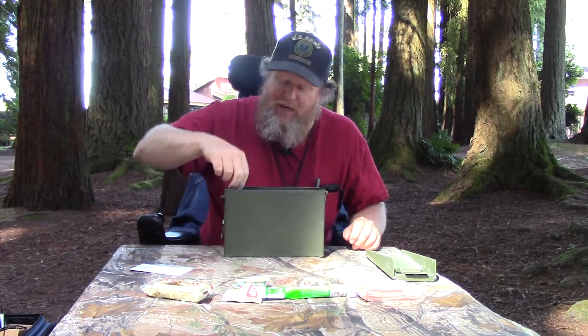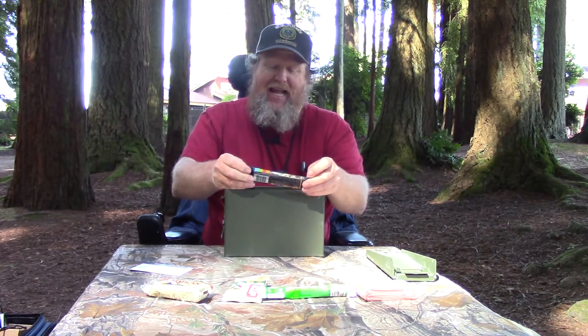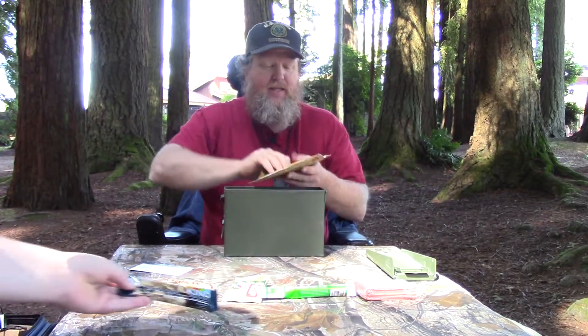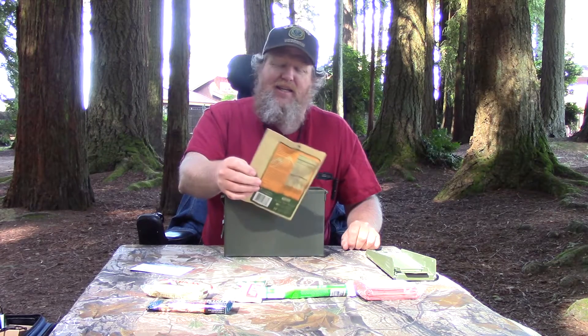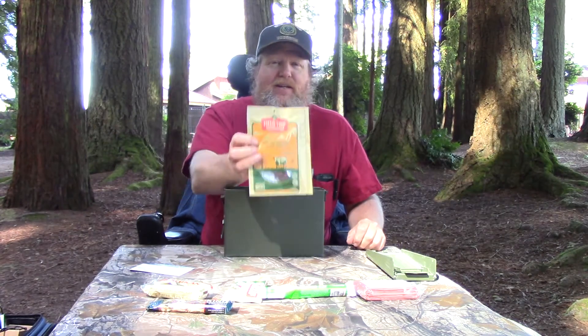That sounds good, I might have that for a snack later. Then we have a Kind fruit and nut bar — fruit and nut delight. Then we've got a Field Trip all-natural gluten-free beef jerky. 'How could you have gluten in beef jerky? Gluten is bread.' Well, there are some jerkies that have oats, so I guess that's true. Got some beef jerky.